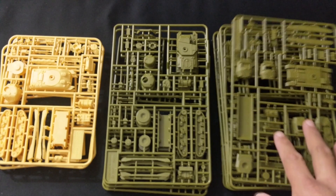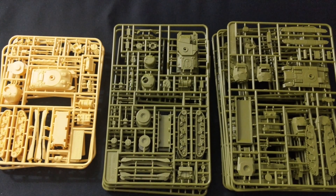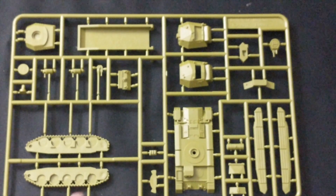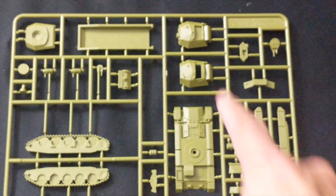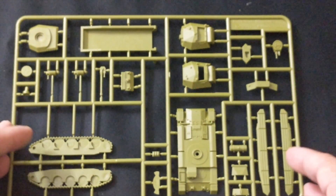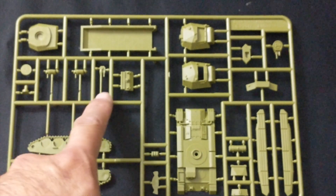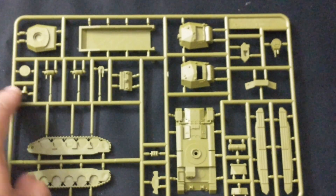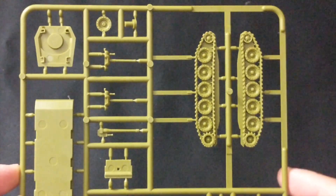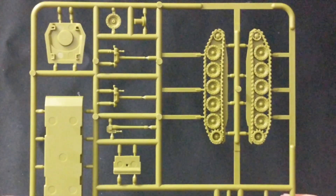For your British side you're going to get six Crusader sprues, three Grant sprues, and three Sherman sprues — all identical within their type. Here's your Crusader sprue: tracks, hull, bottom of the hull, two versions of the turret, side components for the Crusader, as well as barrels and the turret plug for the bottom part of the turret. The tracks are wonderfully detailed.